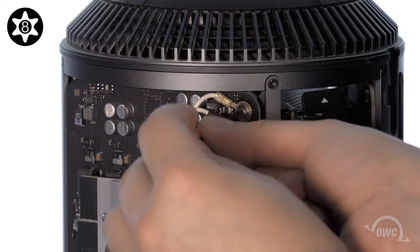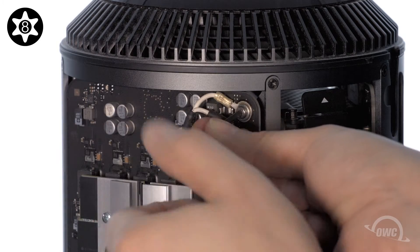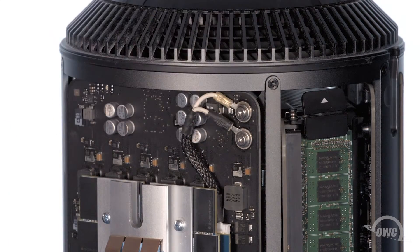Then do the same thing with the yellow cable in the top position. Make sure that the screws are tightened enough so that the cables are secure and don't move around.